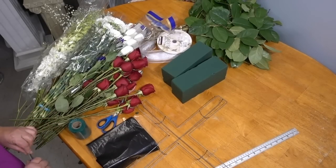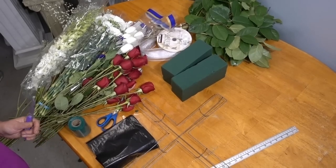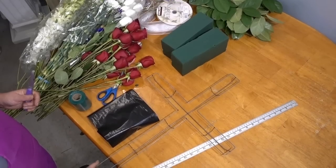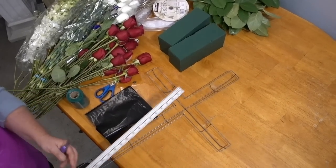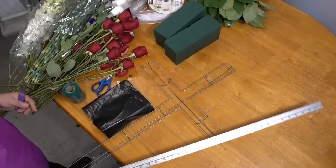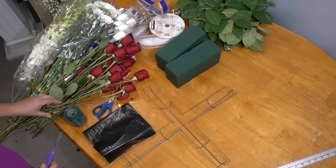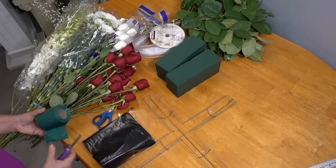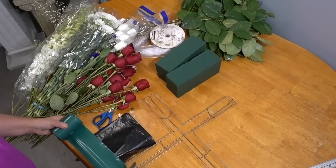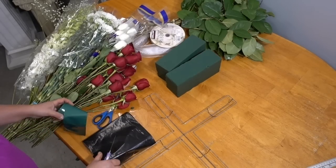Hello and welcome. Today we're going to show you how to make a funeral arrangement in the shape of a cross. I'm going to be using a metal cross-shaped frame — this one is approximately 30 inches. There are various sizes you can purchase at a craft store or floral supply store. We will be using some floral sponge as well as floral plastic tape.